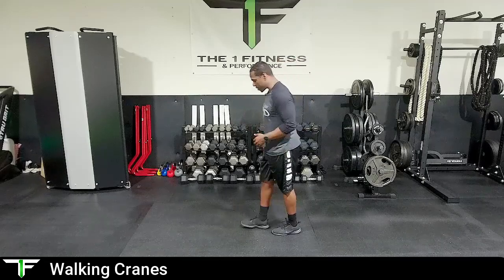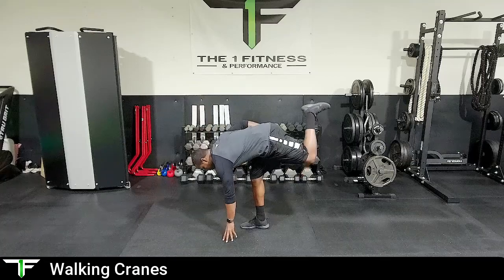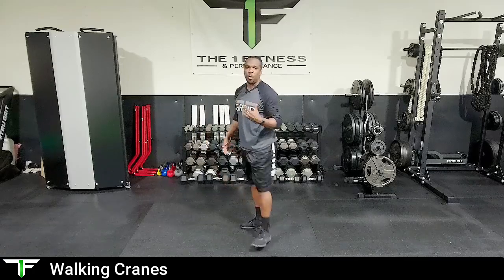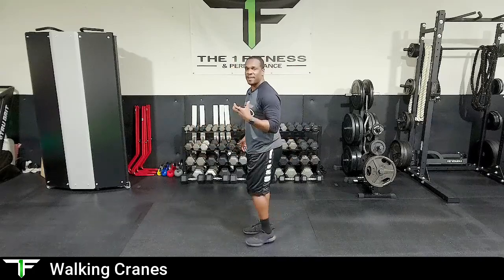Place your feet down, take a couple steps, then perform the same exercise on the opposite leg. Right foot down, hinge, and then heel in the ground to pull back to a high knee. It is important that we use our heel to pull us back up — do not lift with your back.